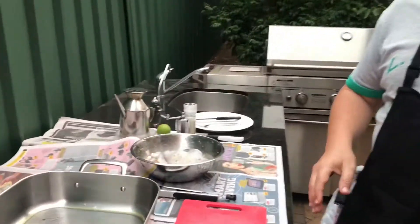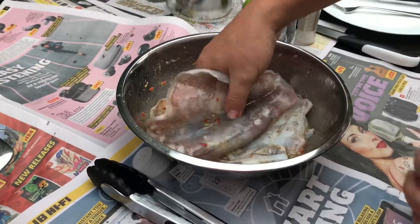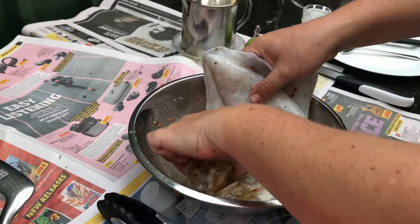Hi everyone, today I want to show you how to cook Greek style fried squid. This morning I went fishing with my friends John and Ken and we caught some squid here in Sydney, Botany Bay, so I prepared these already.